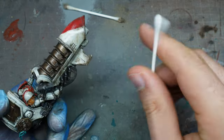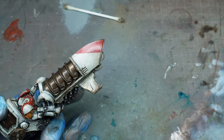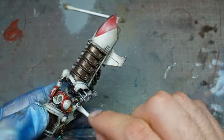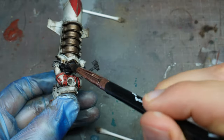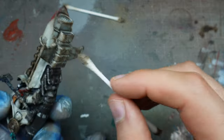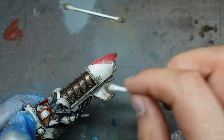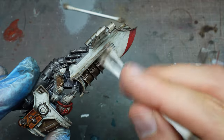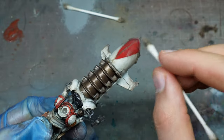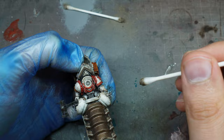Use cotton wool buds dipped in clean white spirit to clean off the oil wash. I used only two or three buds for the entire jet bike. I did this after it was dry — just blasted it with a hairdryer for a couple of minutes. If you leave it too long it will stain the white underneath, which you may not want. I still wanted it to read as white with grime over the top. You can create streaking effects with the way you move the cotton wool bud.